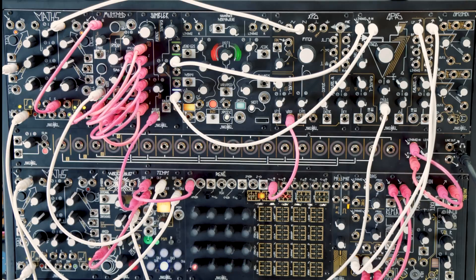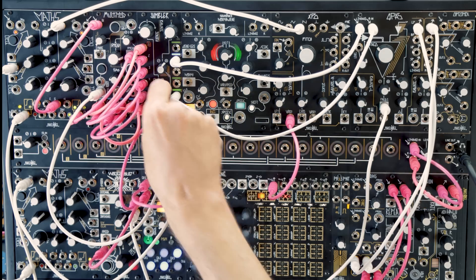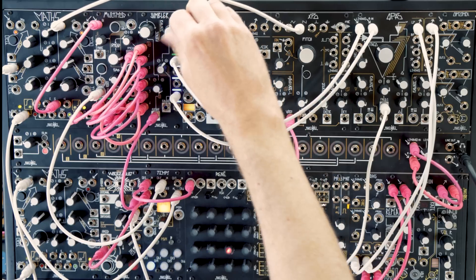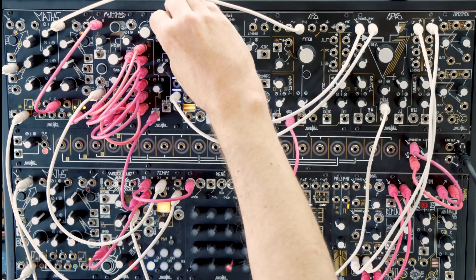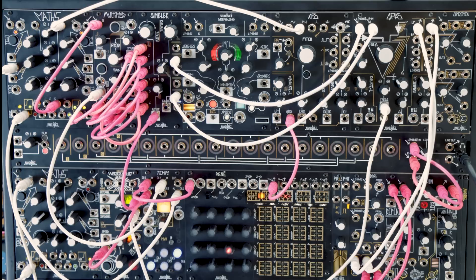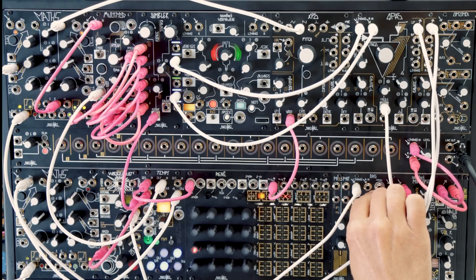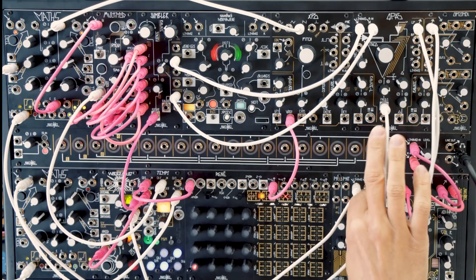When rotate hits max, it silences the outputs, which gives it kind of a nice rhythmic aspect. I've got a mass channel set up here to make a kick drum in time with it.